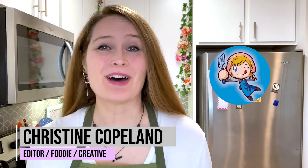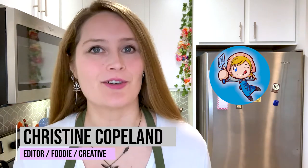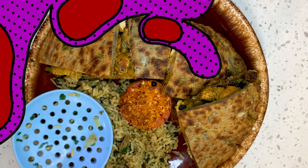Hey guys, I always get curious about Irish food during March, even after St. Patrick's Day. So today I'm going to share with you how to make an Irish curry quesadilla with a boxty-inspired tortilla.